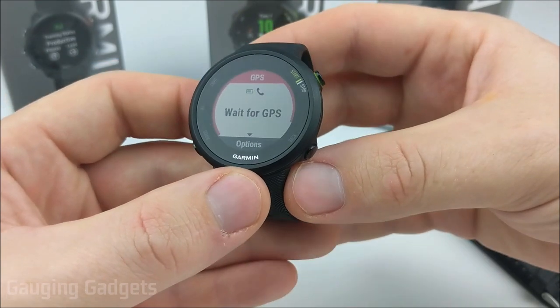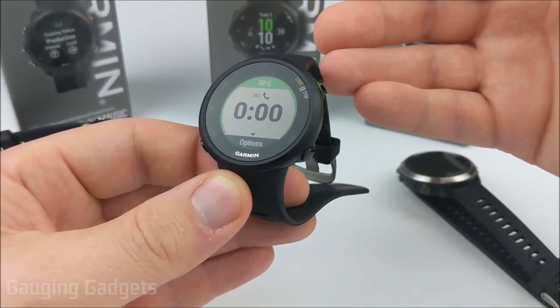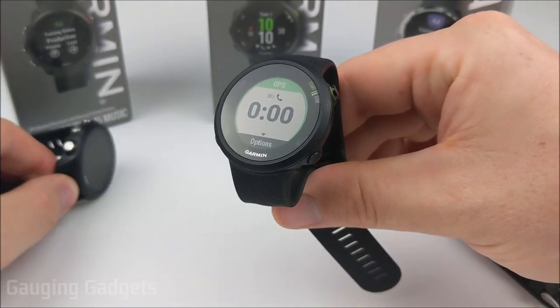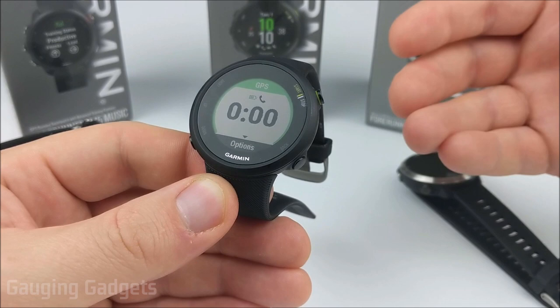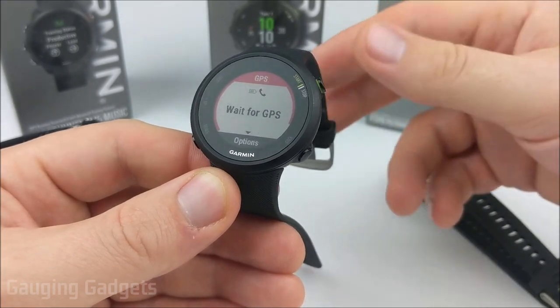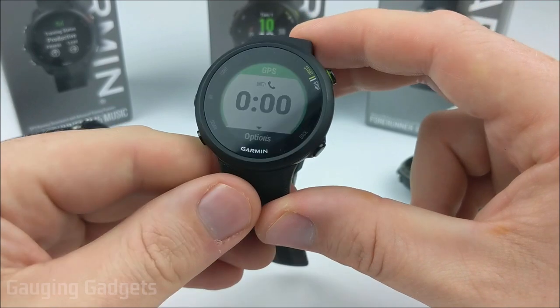The next tip is to make sure you're syncing your watch regularly. When the watch syncs with Garmin via your computer, your phone, or even over Wi-Fi — and some of the newer watches, such as the 245 or even the Vivoactive 3, do have that Wi-Fi capability — it'll download the latest satellite data for the next couple of days and allow it to sync faster with GPS. So the more often you're syncing your watch, the quicker it should be able to sync with GPS.